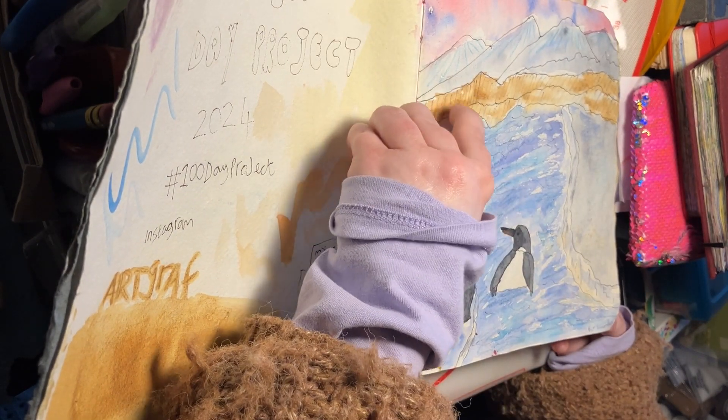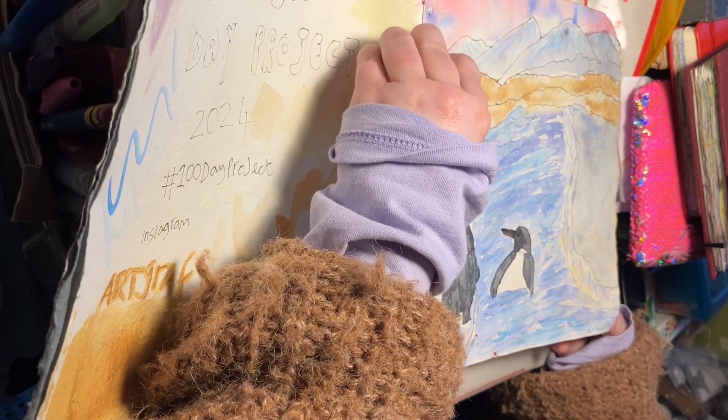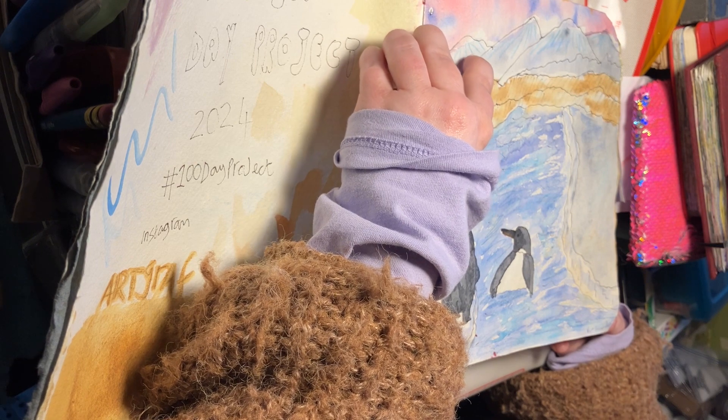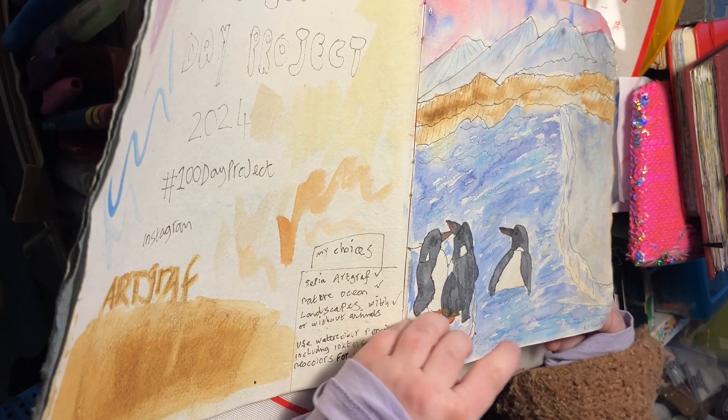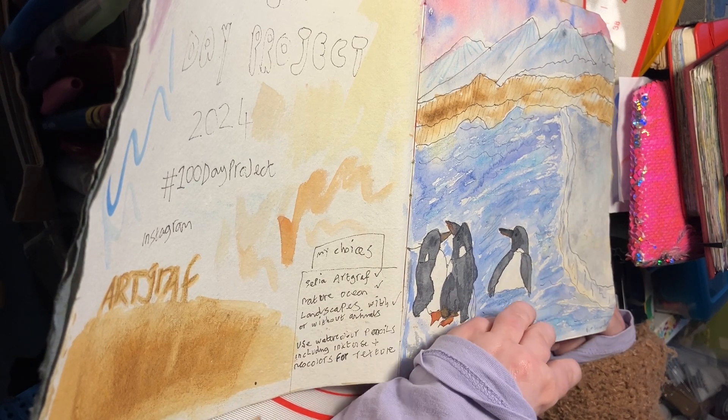You can see here this was the sepia, and the background has the watercolour, and then I did go in with the Neo colours for texture. This one may not have included Inktense, though I may have gone over the top with it.